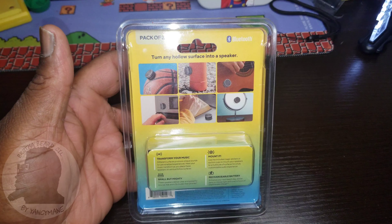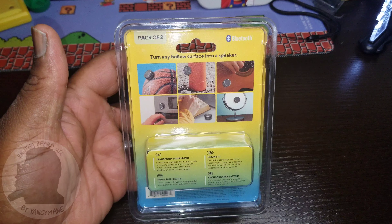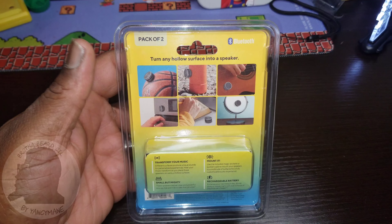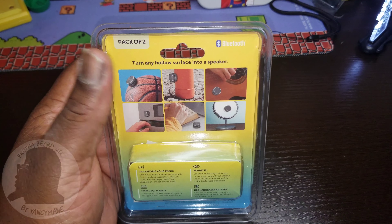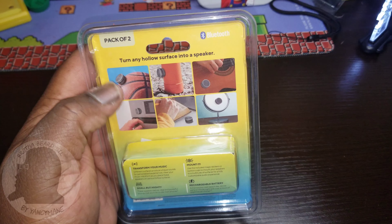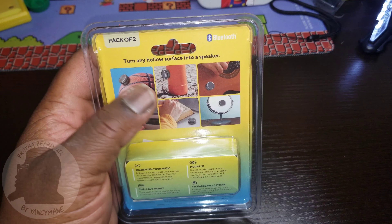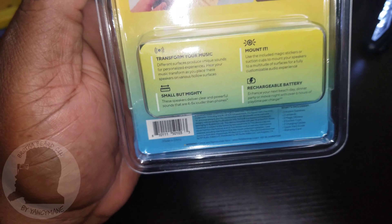As you can see on the back of the box, the packaging says 'turn any hollow surface to a speaker.' This should be interesting. You can see they're using a basketball — of course there's nothing but air in there — an empty bottle, a mirror, and an oven or microwave, and a guitar just sitting on there.